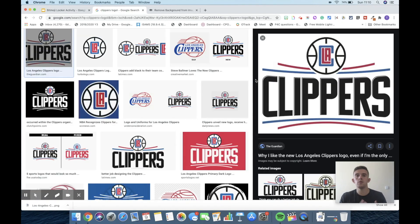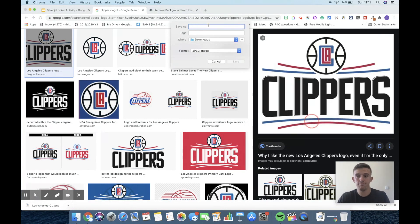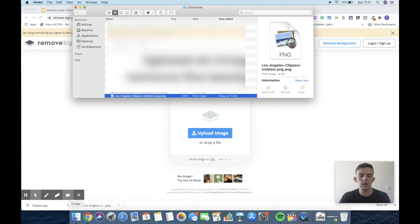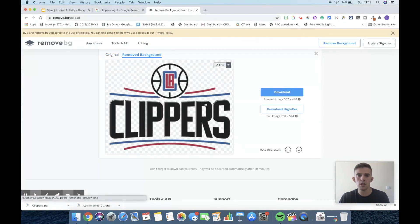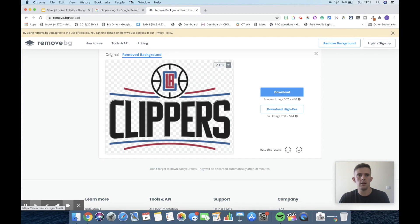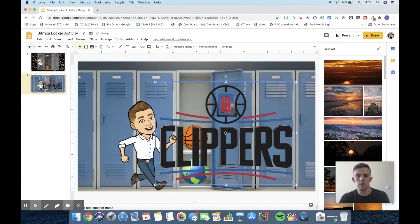The next step is dealing with a picture where you just can't find one without a background. I'm going to find one that does have a white background — going for the Clippers — and I'll save it as an image to my downloads. Then I'll go into a website called Remove BG, upload that picture there, and download the background-removed version. Once I've done that, I drag it straight onto the locker.